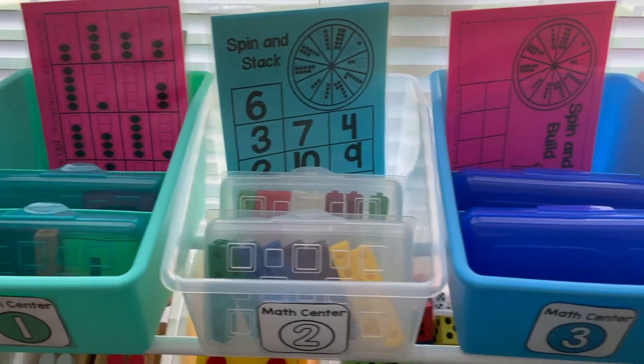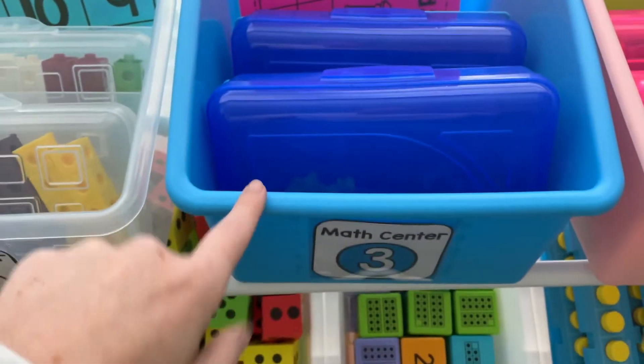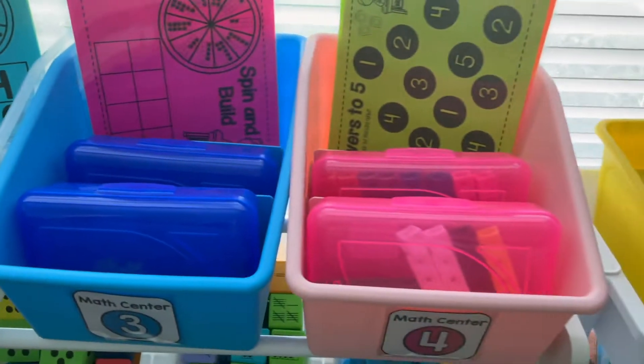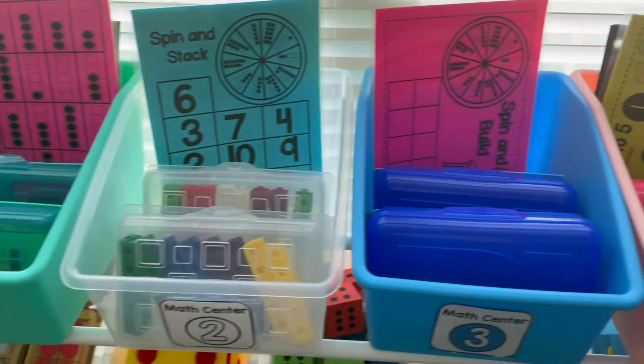Here are the bins that I keep the print and play activities in. I have these pencil boxes that match the color with the hands-on activities, and inside the tower activity I keep the extra linking activity for early finishers. You could put that in any of the centers for your students that finish early.